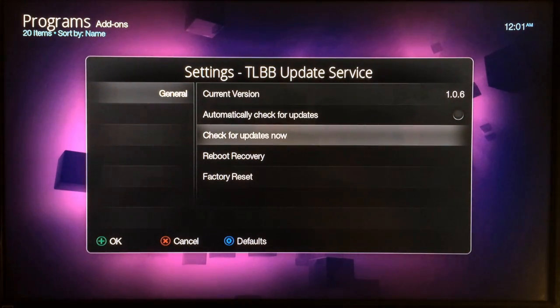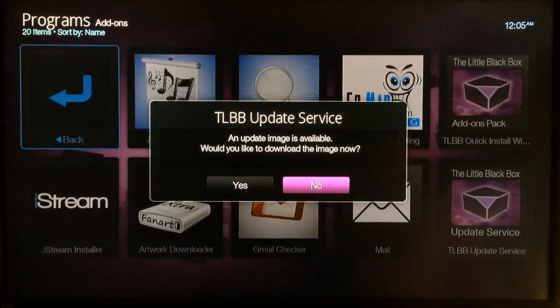Find 'Check for Updates Now' and click on it. After you click, you'll return to that screen and then you'll see a message pop up that says 'TLBB Update Service' and 'Update image available — would you like to download this image now?'